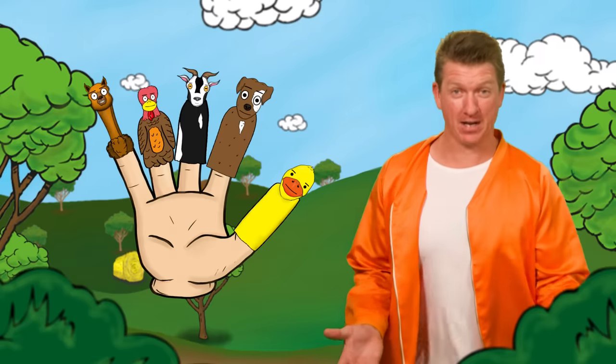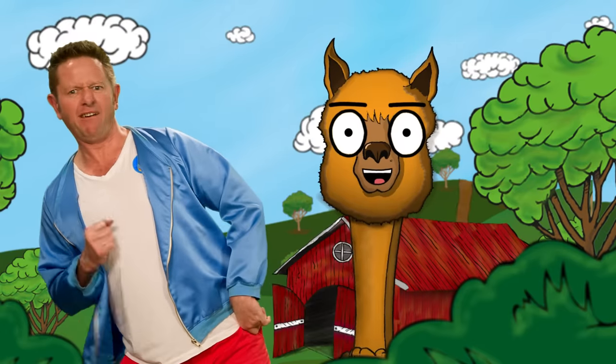Alpaca finger, alpaca finger, where are you? Here I am, here I am, now what can I chew?